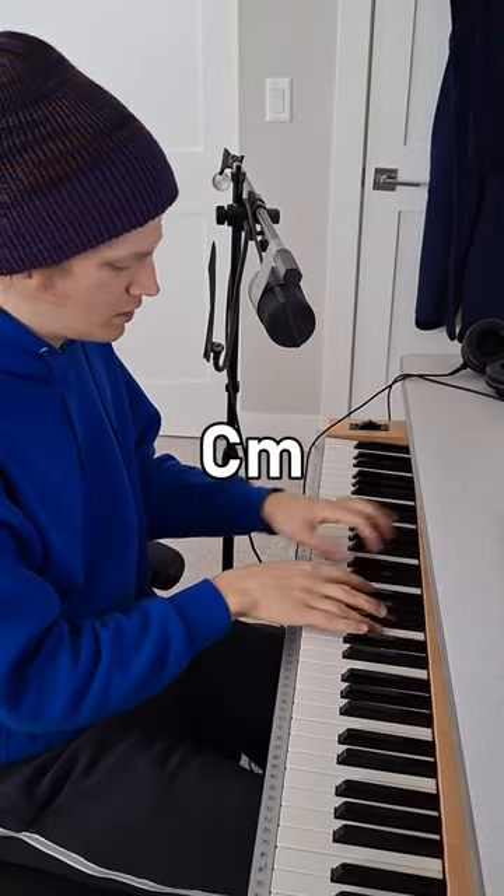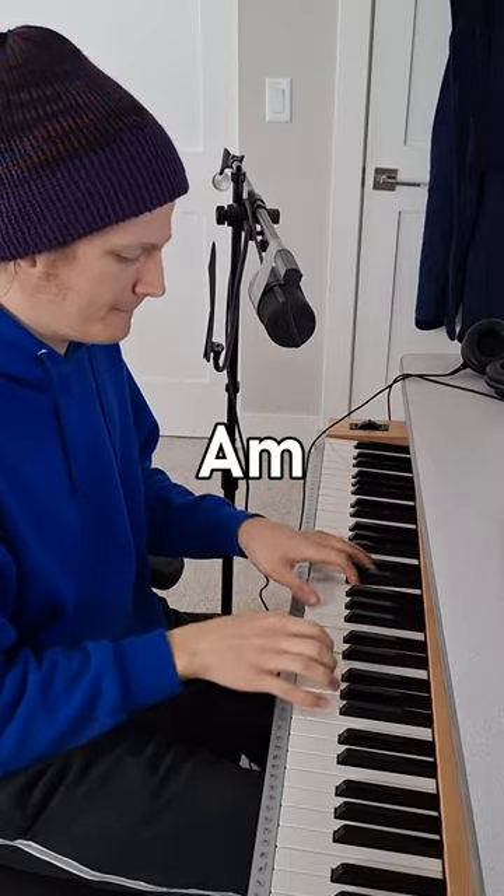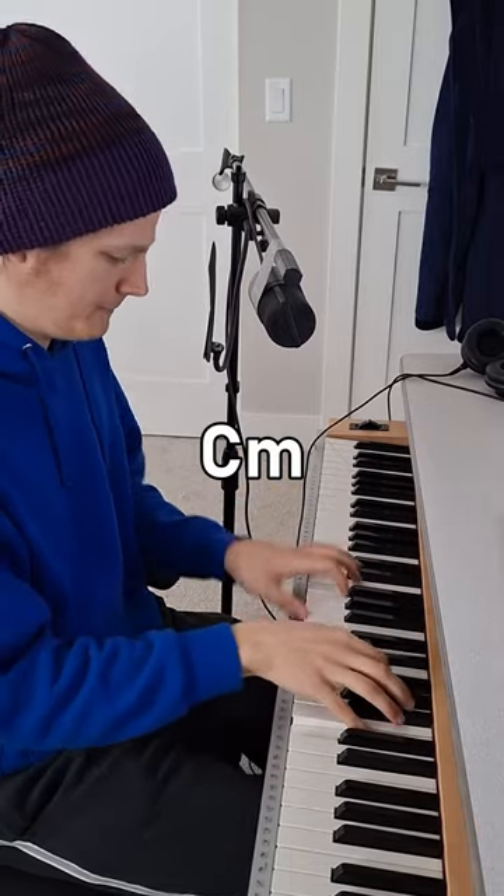But you can do the same thing with minor chords moving by minor thirds. That sounds a lot darker, spookier, but it still evokes space to me. Maybe there's some danger this time.